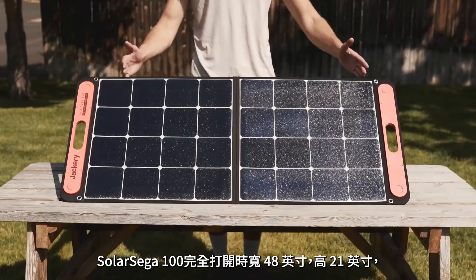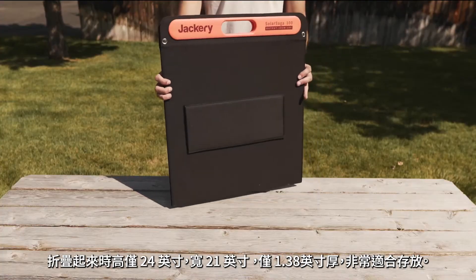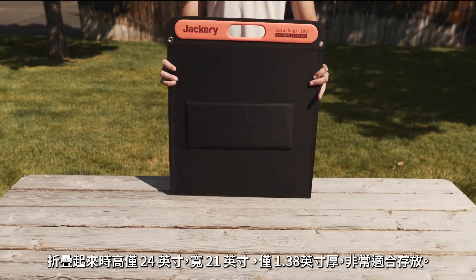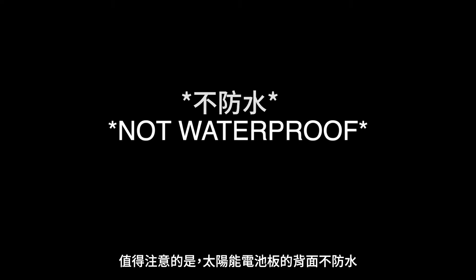The Solar Saga 100 is 48 inches wide and 21 inches tall when fully opened. When it's folded up, it stands at just 24 inches tall, 21 inches wide, and just 1.38 inches thick, making it perfect for storing. It's very important to note that the solar panel is not waterproof.